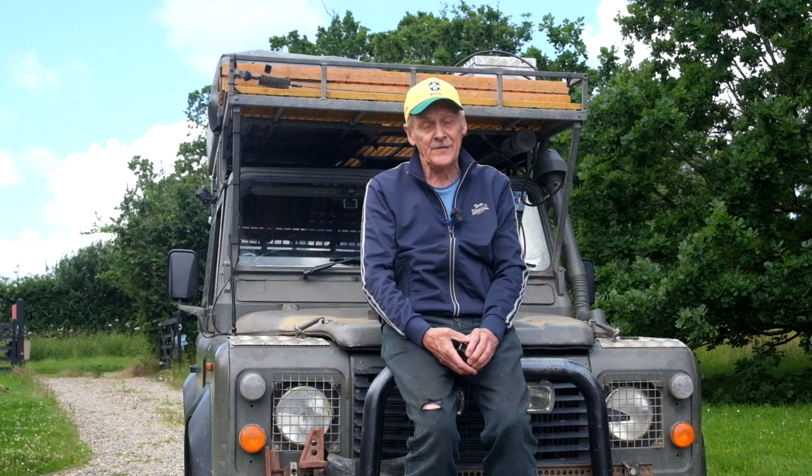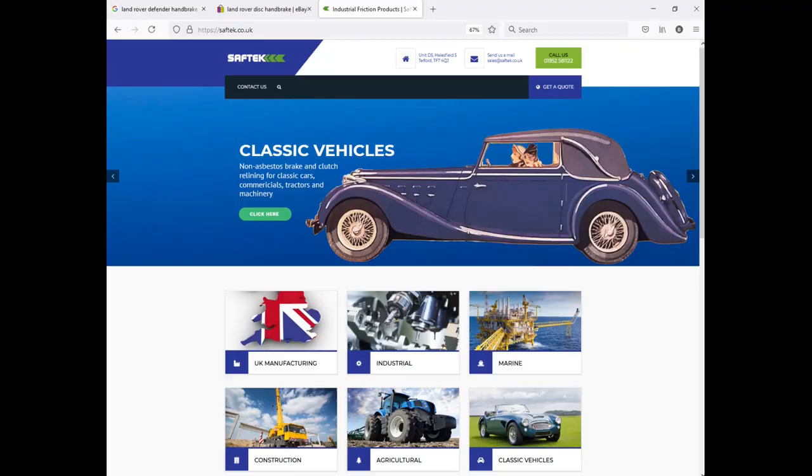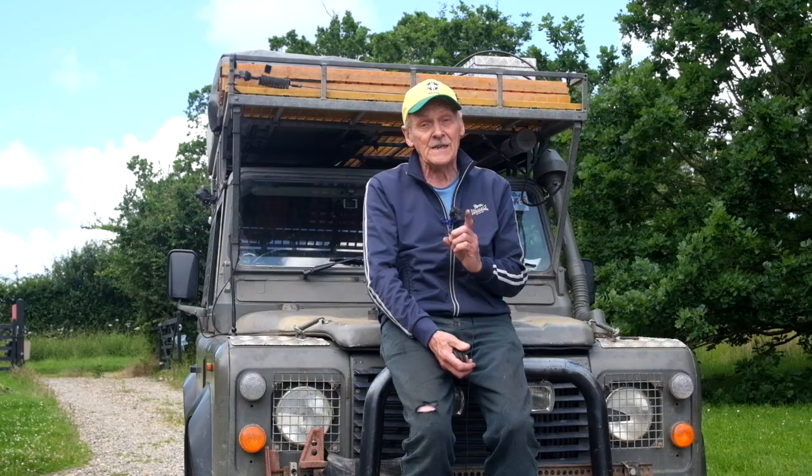I decided to get the existing pads relined even if it was going to cost me more, and so I sought out one of these specialist reliners — the sorts of firms which make up brake shoes and pads for classic cars. I found a firm called Saftec UK. To my very great surprise, I found that not only were they prepared to reline existing pads, but they sold new pads in this pattern, and I have one such pad here. The price was quite reasonable too — for a specialist item like this, £10.50 plus sales tax for a pair of pads. That's just over a quarter of what Foundry 4x4 charge for theirs. So I bought a pair.